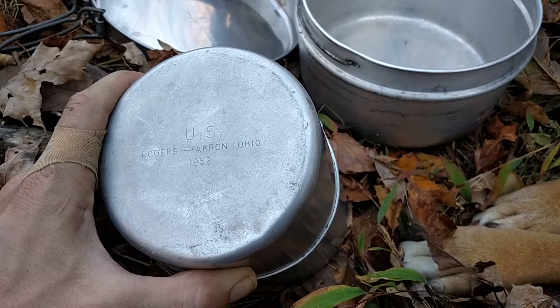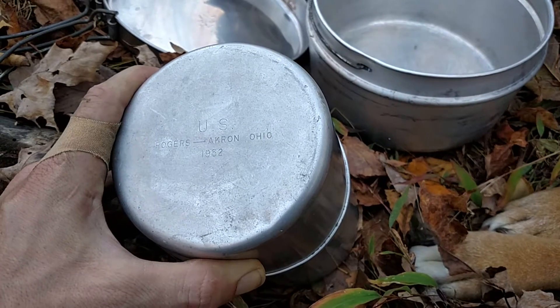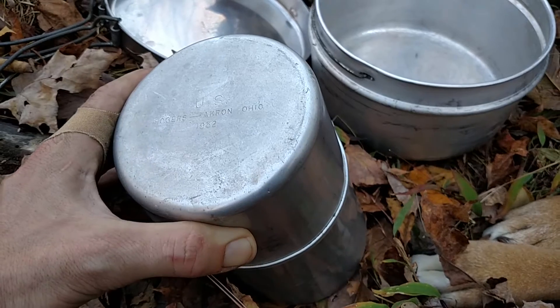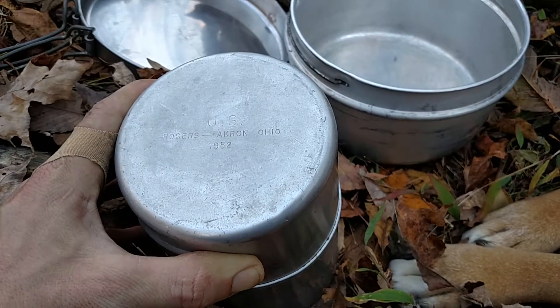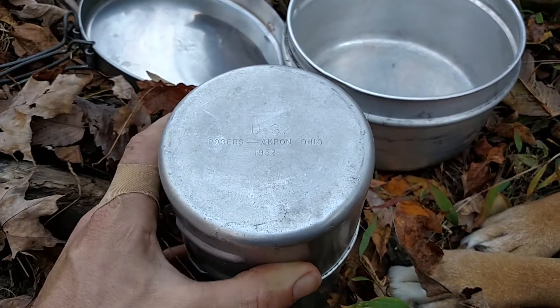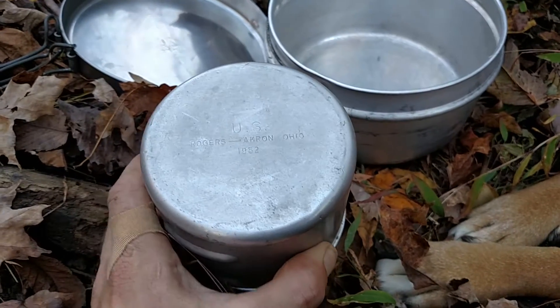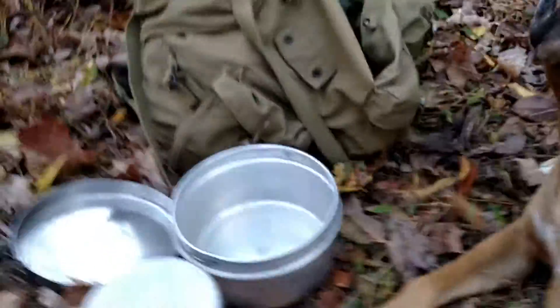This is a Rogers stove — it's a Coleman pattern. They call them M1950 squad burners, single-burner gasoline burners. I've seen them called a bunch of things. Anyway, this one's an old one that goes with the rest of this stuff.